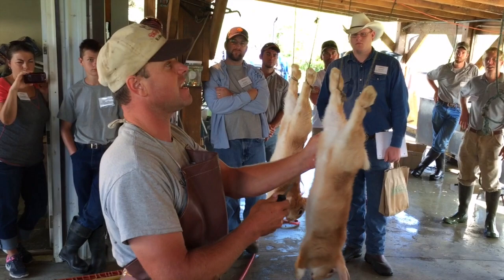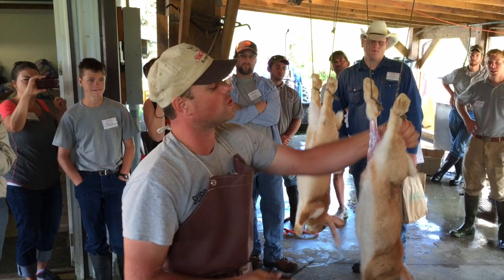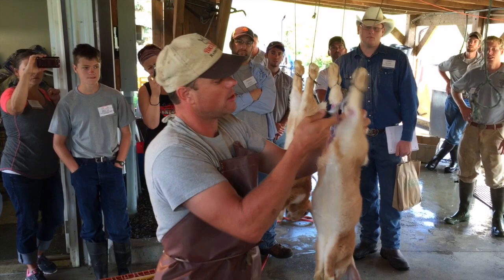These are line-bred rabbits. I started with California and New Zealand, but they've been line bred for about 25 years. We'll hit more on breeding this afternoon. But they're meat rabbits, so that's where they're headed.